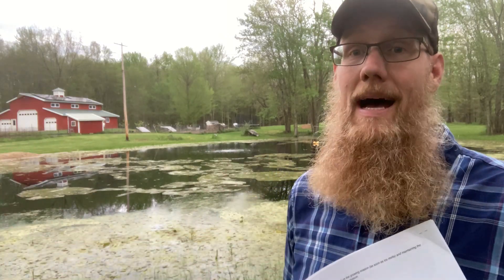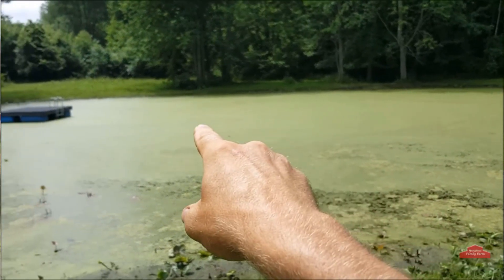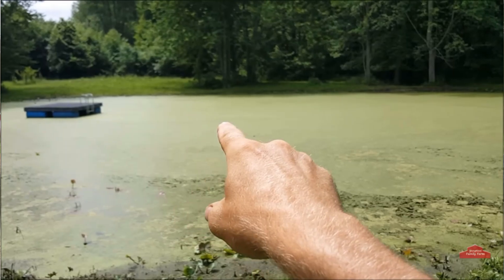We decided the pond was going to become a priority for our family again, so I started spending time on it. Pulling out vegetation with the tractor, going along pulling cattails, got a weed razor, pulled the lily pads, realized I had duckweed and was able to eliminate it. We added aeration. Had algae, had different issues. Tried to harvest the muck, tried to use tablets, tried to use liquid bacteria.